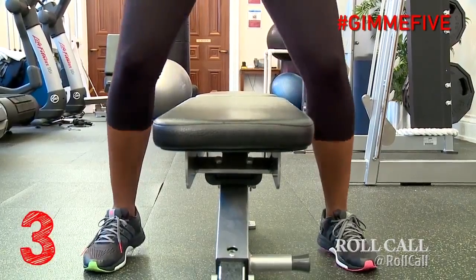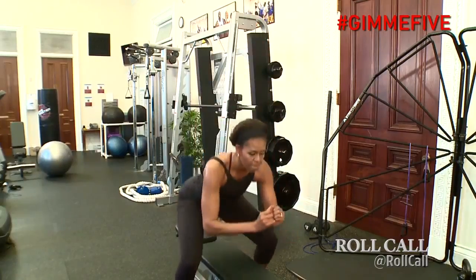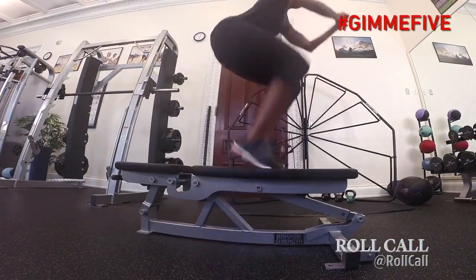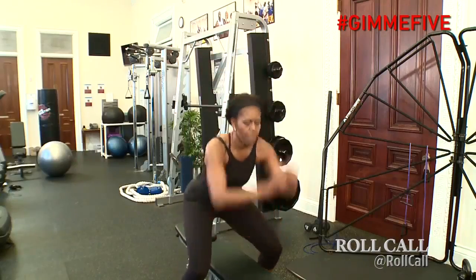The in-and-out squat with the bench is an explosive, plyometric movement. We're using that movement to add explosiveness to the quads, or to your legs. What we'll do is take the bench, go from a standing position, explode up on top of the bench into a squat, and then come back down, squatting again.